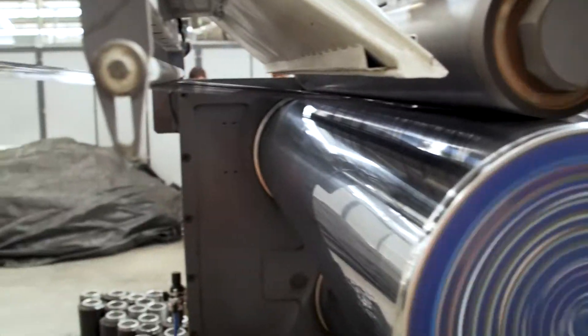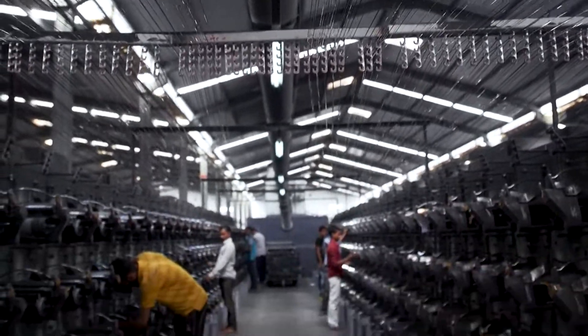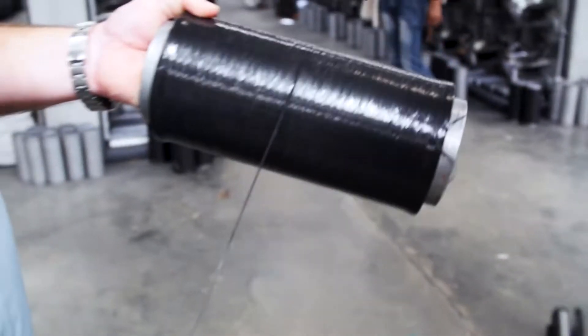The polypropylene strands then get sent to a winding station where each individual strand gets spun onto its own individual roll.